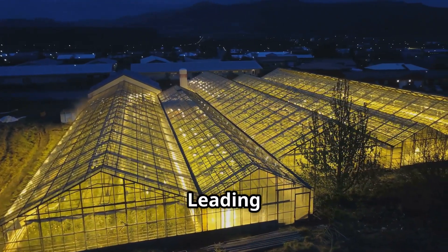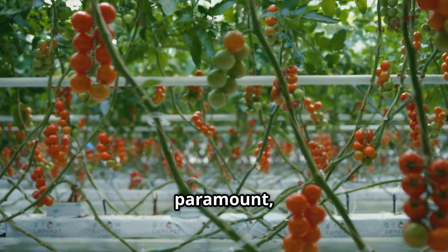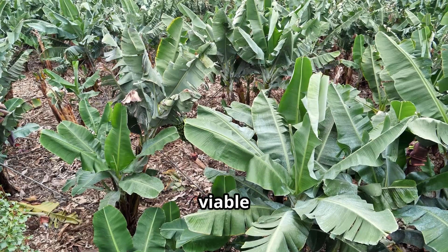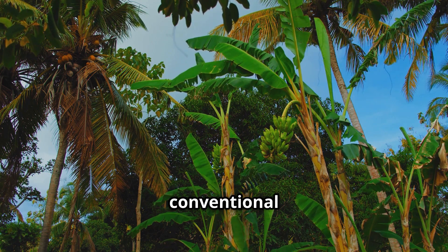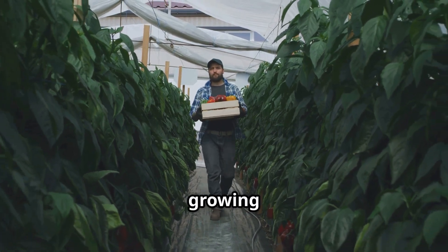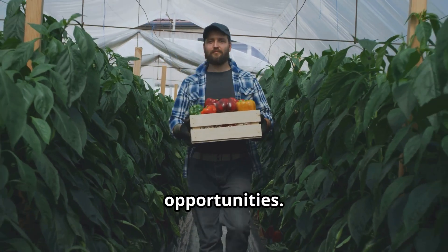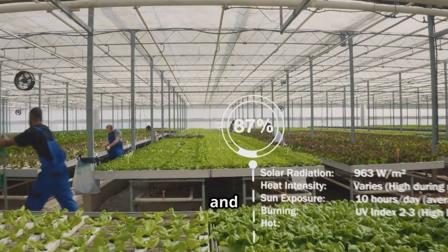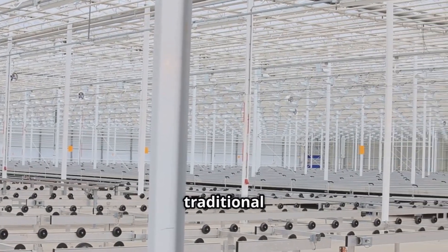As we move towards a future where food security and sustainable practices are paramount, greenhouse banana farming emerges as a beacon of innovation and resilience. This method offers a viable solution to meet the growing global demand for bananas while minimizing the environmental impact associated with conventional farming. Greenhouse banana farming empowers communities to become more self-sufficient by growing food locally, reducing reliance on imports, and creating new economic opportunities. The controlled environment and year-round production capabilities of greenhouses provide a sense of security and stability for farmers, especially in the face of climate change and its unpredictable effects on traditional agriculture.